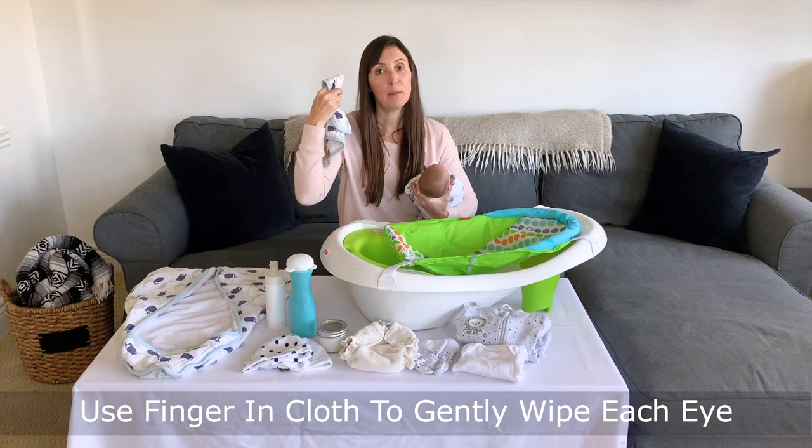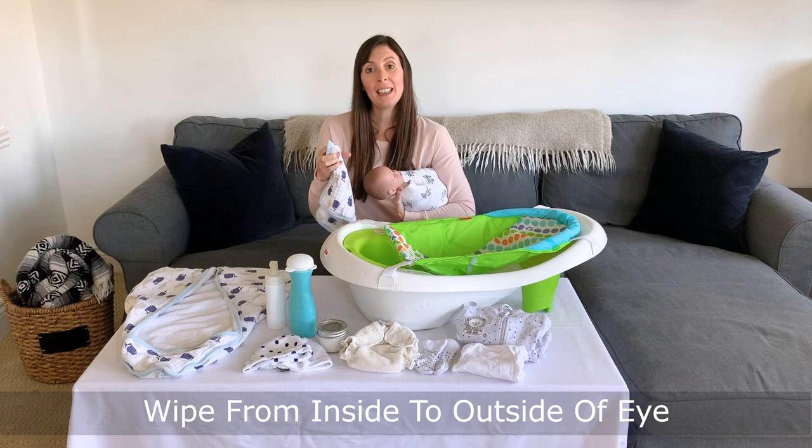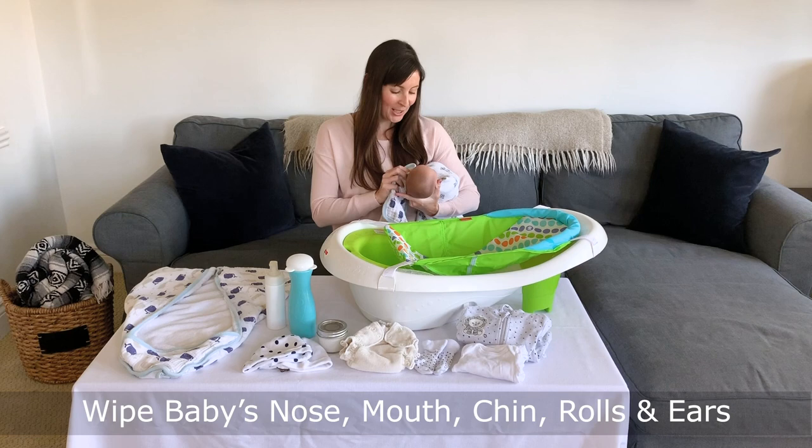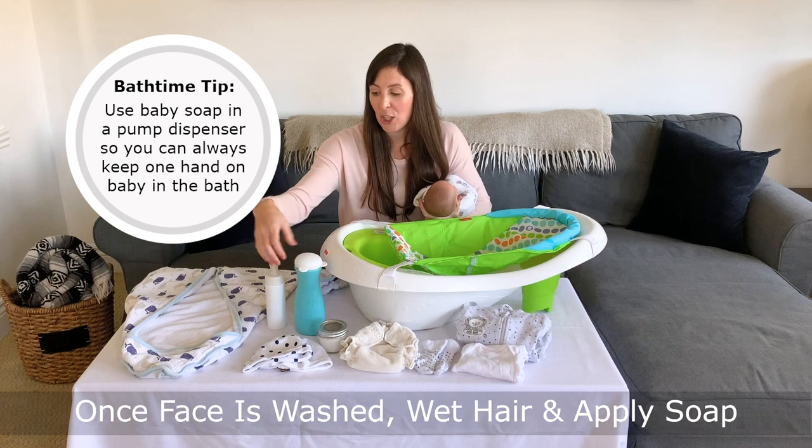Inside to outside, then move my finger to a clean spot on the cloth, and then inside to outside of the other eye. I'll clean off my cloth, squeeze it out, and wipe around the baby's nose, mouth, chin, getting any of those rolls as well as their ears. Once their face is washed, I'll rinse off their head, get some baby shampoo, rub that into their scalp, and then rinse it off.